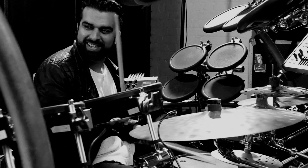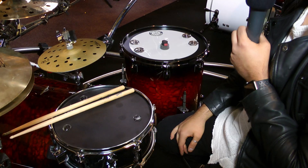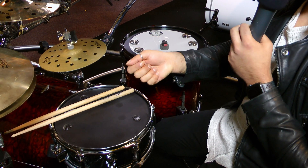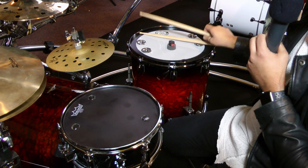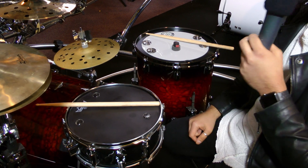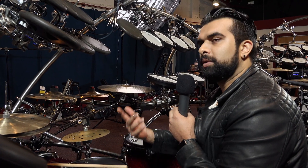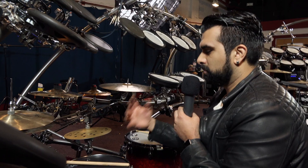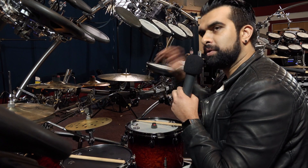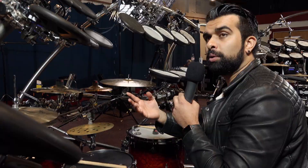Over here we have a 12-inch snare, which is very uncommon for my kind of playing. A 12-inch is really good because it's more articulate — I have it tuned quite high. And it's a very inexpensive snare. This is from the Club Jam series. I just thought this would be perfect for this kind of gig. It's good to have different types of snares that all have different depths and different tones.